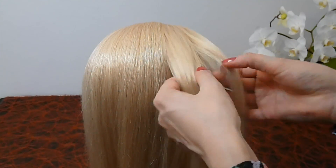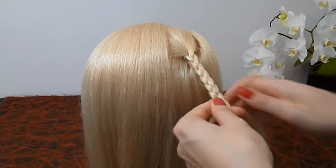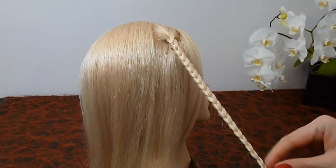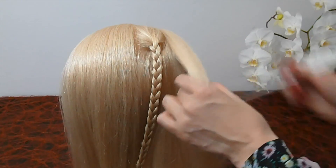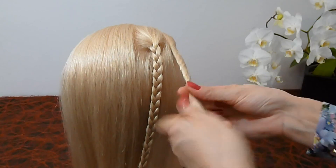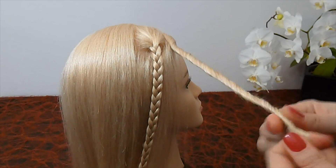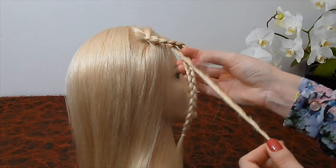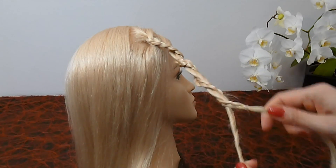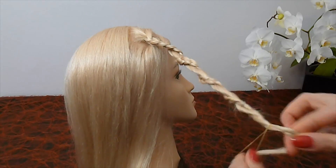Do the same from the other side of the head. Take a strand and make a normal braid. Secure the braid with an elastic. Then take another strand and twist it, but counterclockwise. Wrap the braid around the twisted braid and secure everything with an elastic.